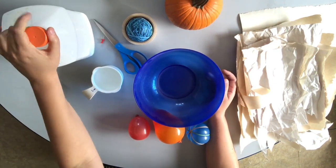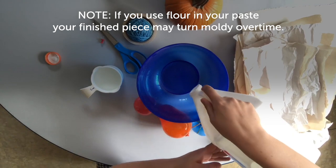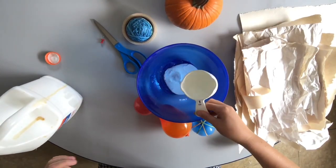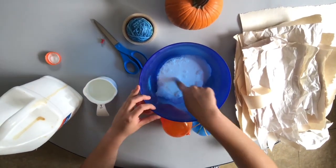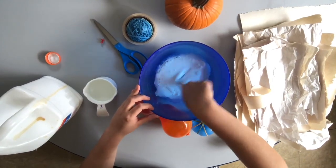I'm going to use white glue and water to make my paper mache paste. I'm going to pour some glue in here and then add some water to it. I want the glue to be a little bit runnier than normal so that it can coat the paper really well. It's still kind of thick but not as thick as just plain old glue.